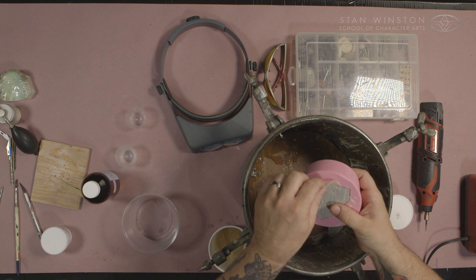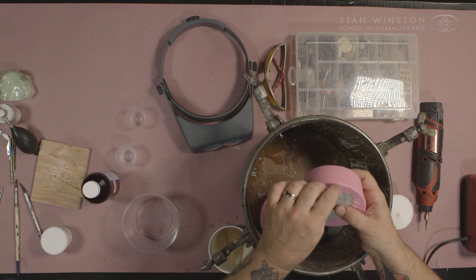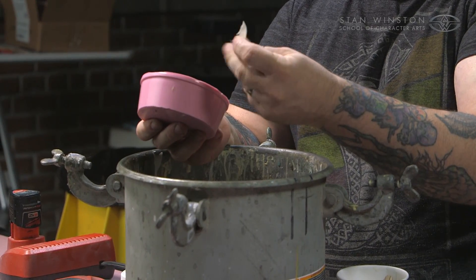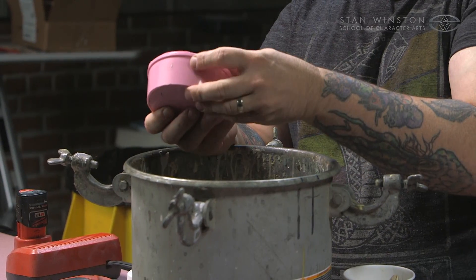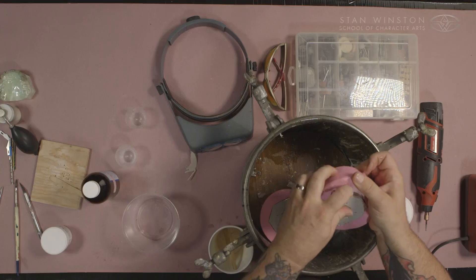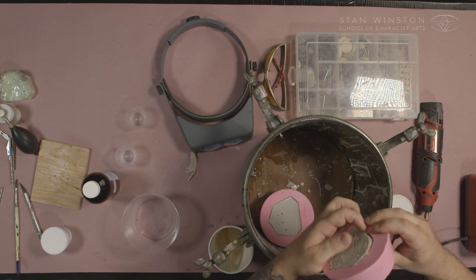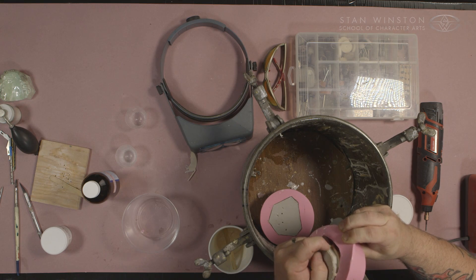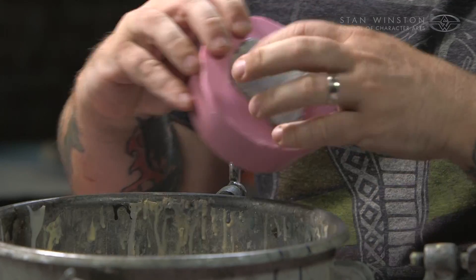Now I checked the edge — it's cured. It's thin right there, so it's probably just fine. I'm going to ease around and check the flash, which is the next cue. I touched the flash that I cast in there, right in here — that little piece of flash — and that's hard. That tells me they're done.